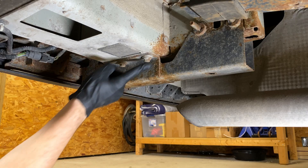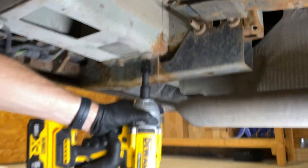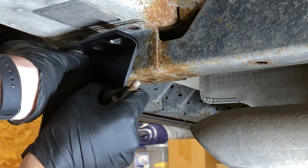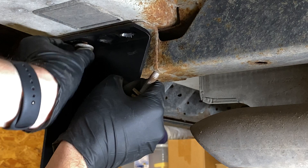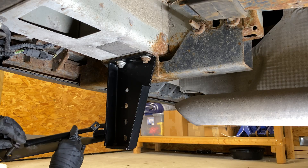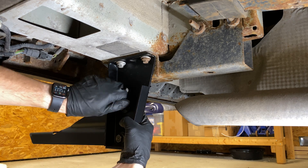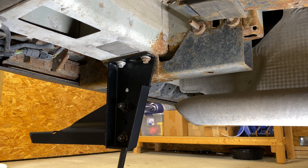We're going to start by installing the vehicle brackets. First, on the passenger side of the vehicle, remove the two factory bolts on the outside of the rear frame rail. Then, using those same bolts, install the upper bracket. Attach the right lower bracket to the upper bracket in hole locations number two and number four. At location number four, be sure to attach a brace support.